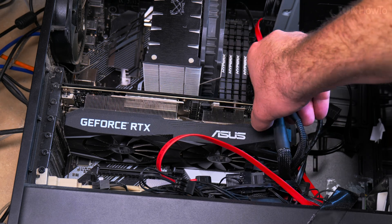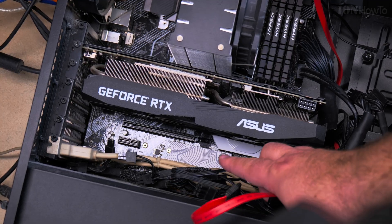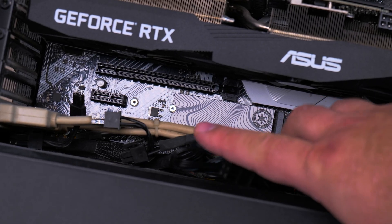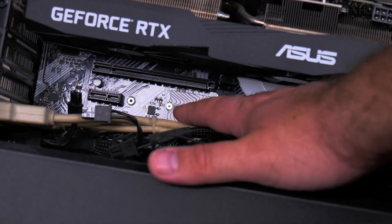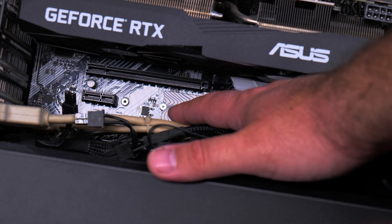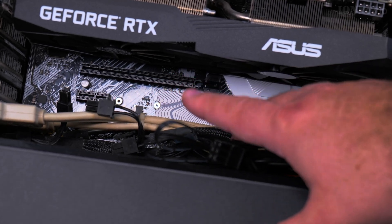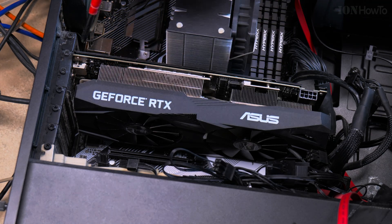Before you begin, make sure you disconnect the power from the computer. These are the NVMe drives in my computer — that's the Seagate, that's the other NVMe — and the heatsink. The other one is under there, and you'll need a Philips screwdriver.